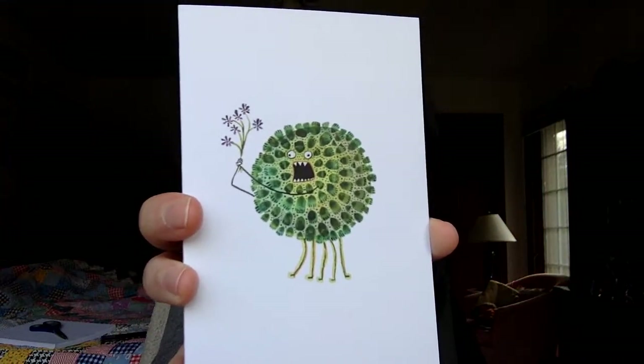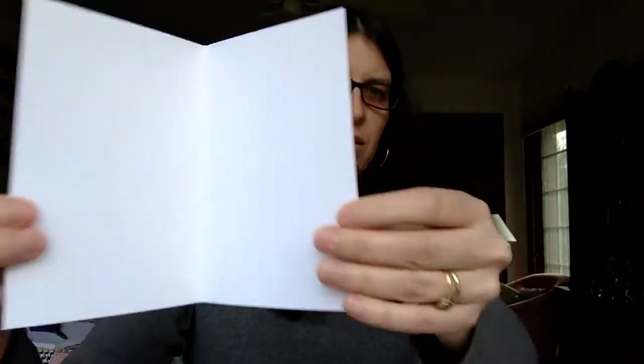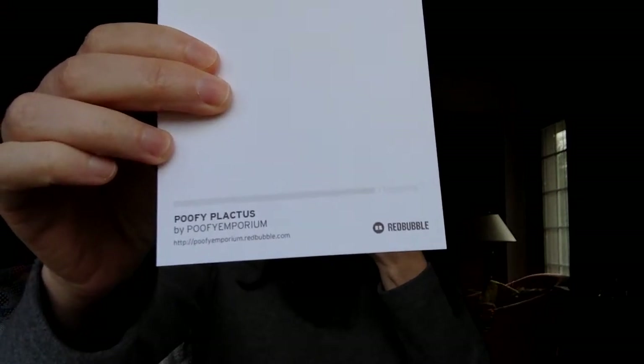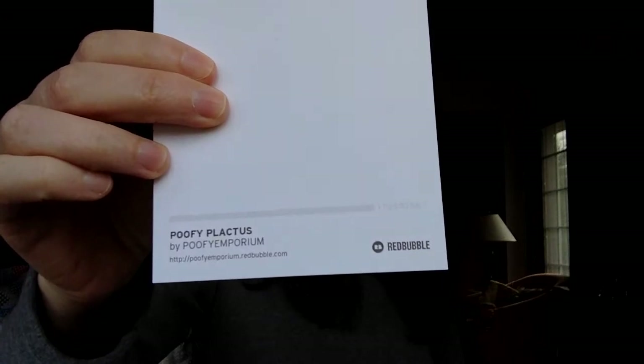I'm going to contact Redbubble and see if they will do anything about that. The inside is just blank, and then the back will have the name of the store, the name of the item, and the name of the person who created it, which was me.